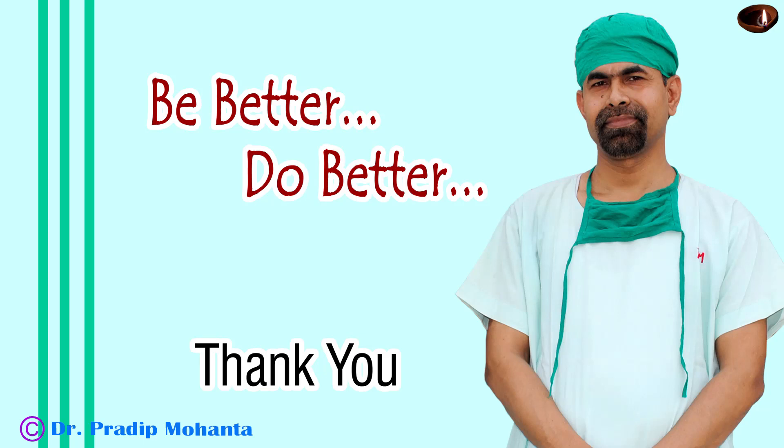Hope this video will help you in developing your surgical skills, become a great surgeon, and serve your patients with love, respect, empathy, and great surgical competence.